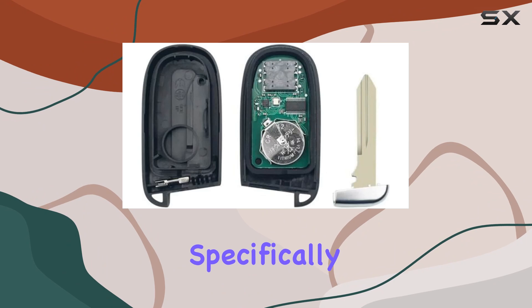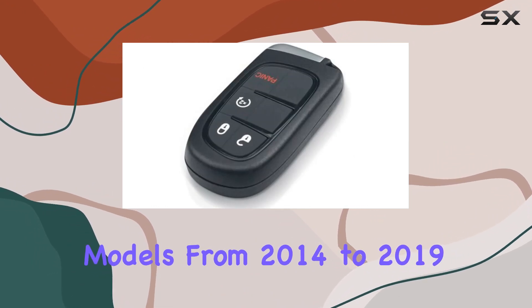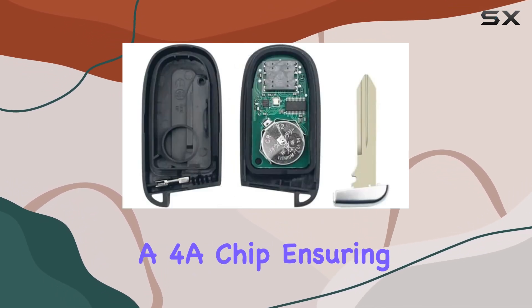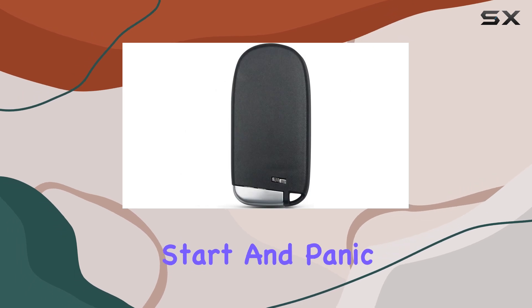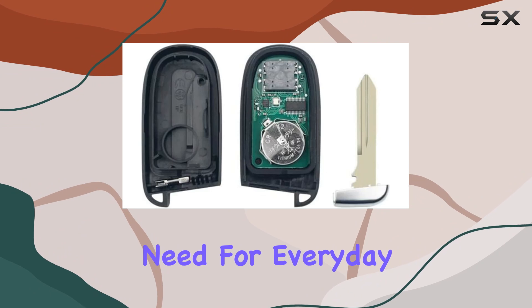This key fob is designed specifically for Jeep Cherokee models from 2014-2019 with push button ignition. It operates at 433 MHz and comes equipped with a 4A chip, ensuring seamless compatibility and performance with your vehicle. With four buttons — lock, unlock, remote engine start, and panic alarm — it covers all the essential functions you need for everyday use.